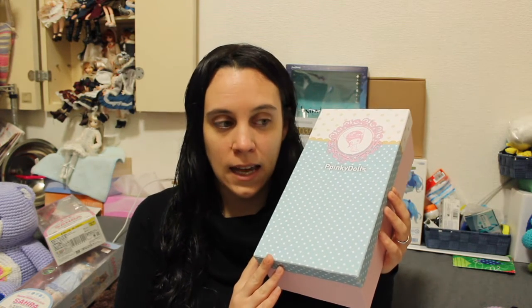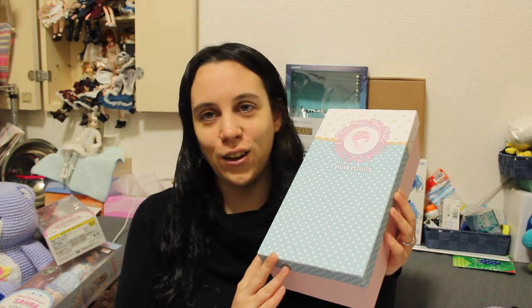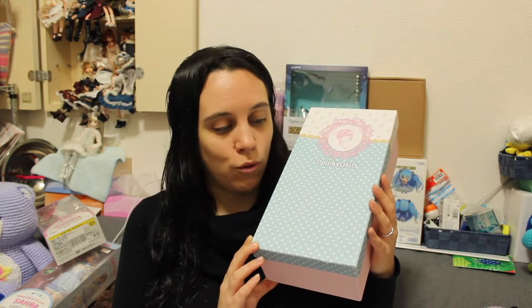After I ordered her I was thinking maybe I'm going to get her for Christmas, but a lot of people were getting theirs and it still didn't happen. I thought okay I'll have her for New Year, and still nothing happened. It took more than 70 days because I ordered her differently from the set on Etsy — with a different wig, different clothes, a special face-up, and also two extra outfits, so my order took a lot longer to prepare than a normal order.